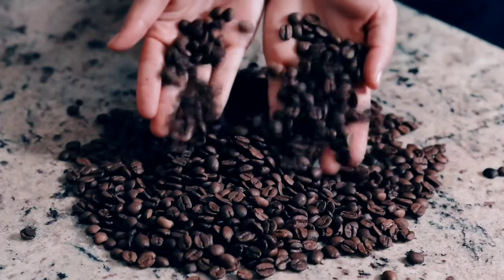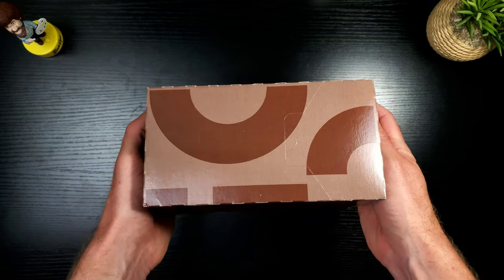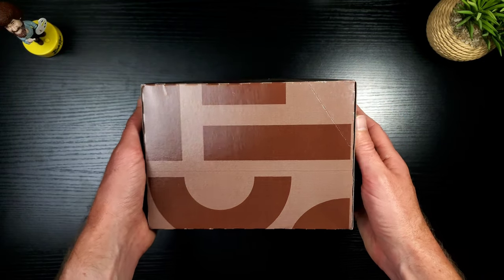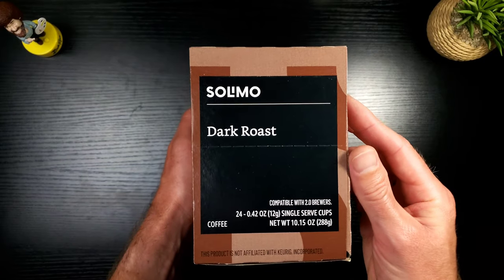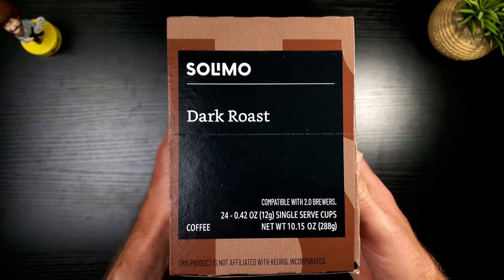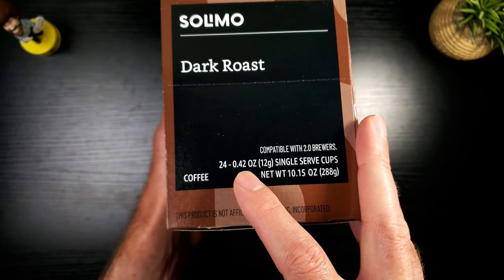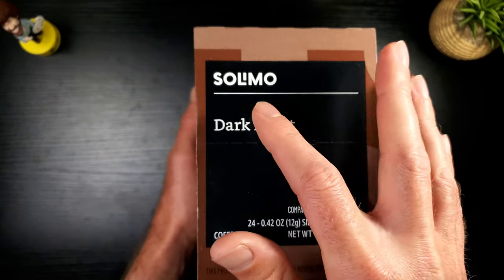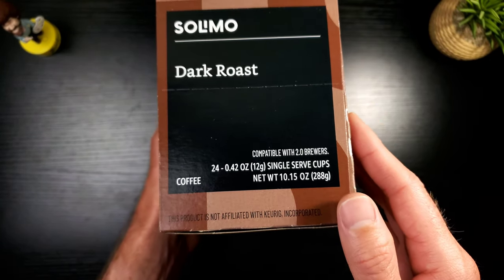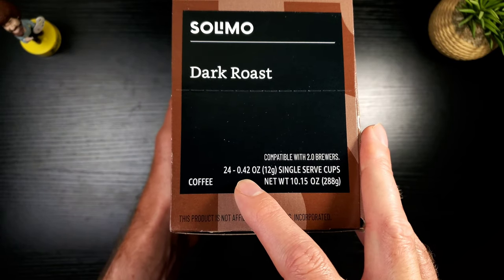Let's take a look at this bad boy. When you look at the box right away you're like, I have no idea what company this is or what's actually in here — it's kind of cryptic — until you turn it to the side or front and realize: this is coffee, this is the dark roast. I purchased this off Amazon because it's very cheap. This is 0.42 ounces per K-cup. The last one I did — Happy Belly, also an Amazon brand — was 0.33 ounces, so this is going to have more bang for your buck.